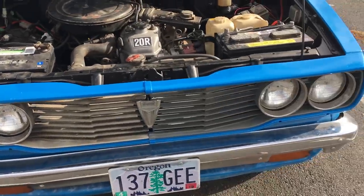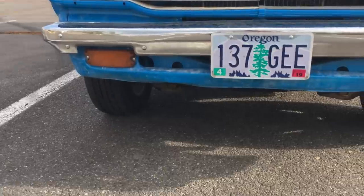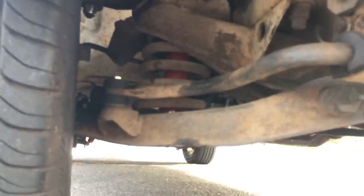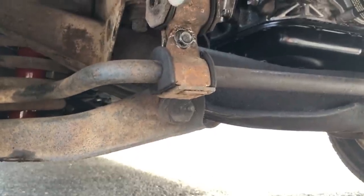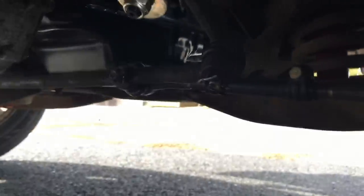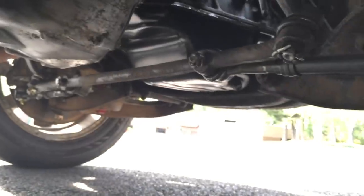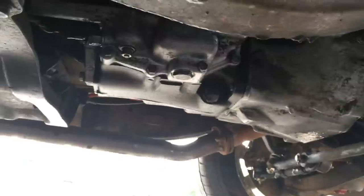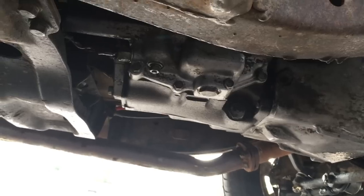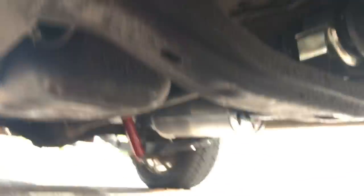The grille is original. The headlights are original. Down here you can see the turn signals are also original. I had a parts vehicle, which made it a little easier to acquire parts. Underneath, all the suspension components were replaced — new shocks, new rubber grommets on the sway bar bushings. Brakes were replaced. All the steering components are brand new — pitman arm and tie rod ends, everything brand new. The oil pan is freshly repainted. The transmission is stock; not much was done to it, just replaced the oil. The carrier bearing was also replaced, along with all the U-joints on the driveshaft.